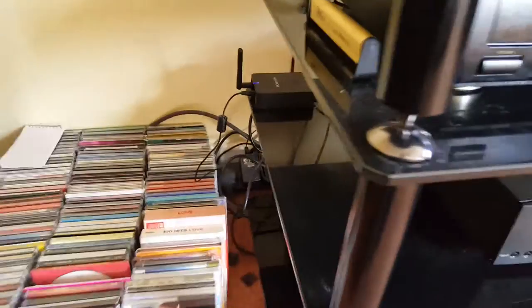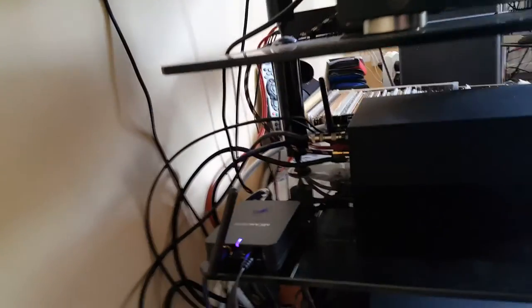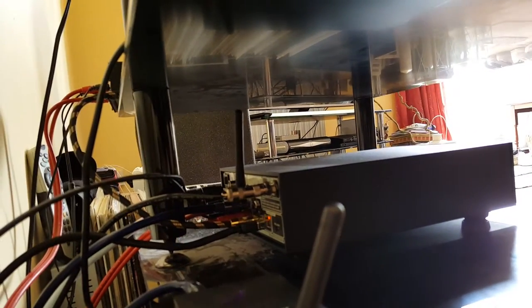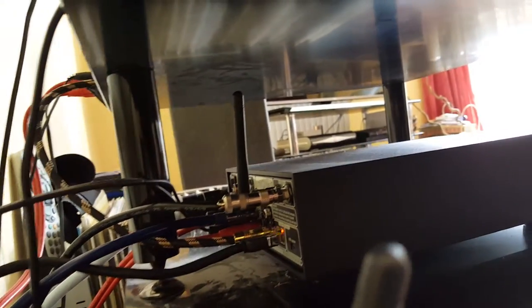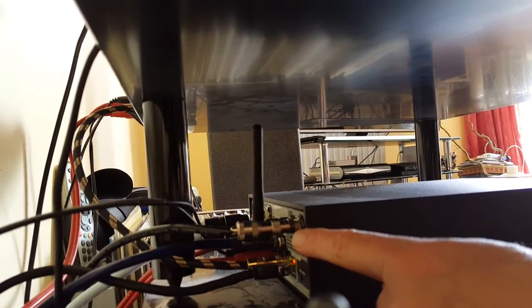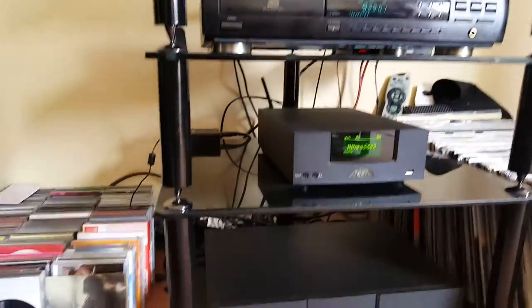At the back — and I apologize for the myriad of wires, but if you're going to have lots of inputs you're going to get lots of wires — there are two coaxial inputs, two optical inputs, an output for a power amp, an aerial for your DAB and FM radio, and also an input for the network cable. So it's a UPnP network streamer, which I think is its biggest plus point.